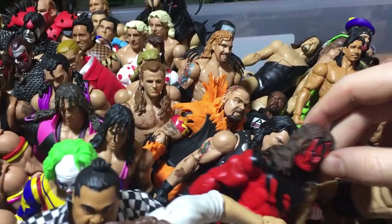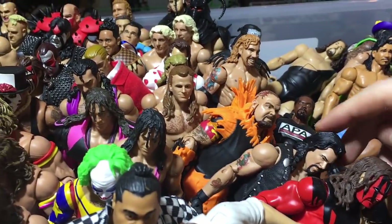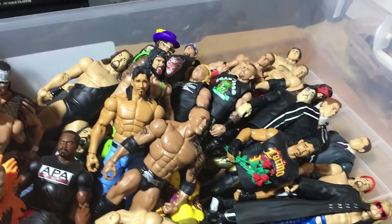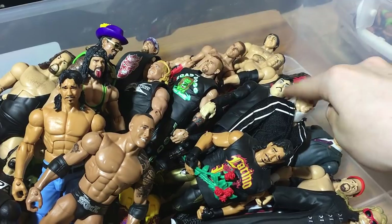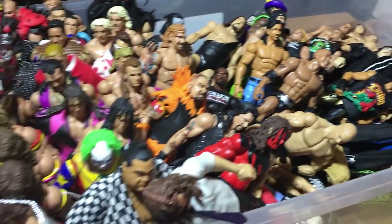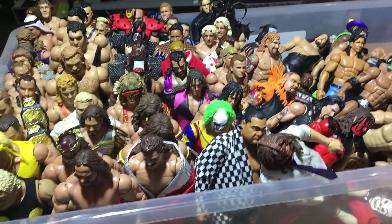Mankind. Here we have Kane Elite 12, Diesel, Bam Bam Bigelow Legends 5. You guys can see all the rest here pretty much fell, but we got DX, Ringside Kane, Paul Bearer, and all that kind of stuff — Edge and Christian. That is pretty much all of my Legends.